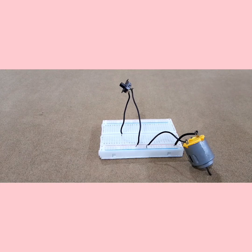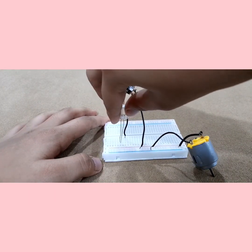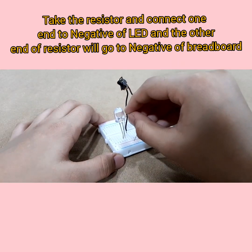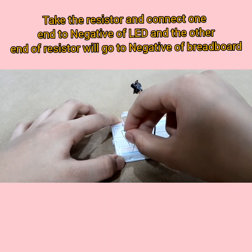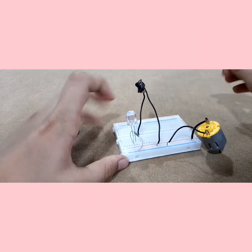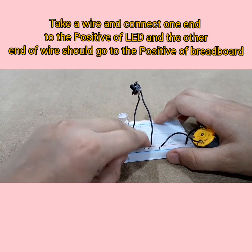And then the last connection is our LED connections. We are going to place the LED with the positive on the right side and the negative on the left. Then we are going to take the resistor and connect it to the negative leg of the LED, and the other end of the resistor should go to the negative row of the breadboard. The remaining positive pin should go to the positive of the breadboard. These are actually really easy connections — I think this is the smallest project we have ever done.